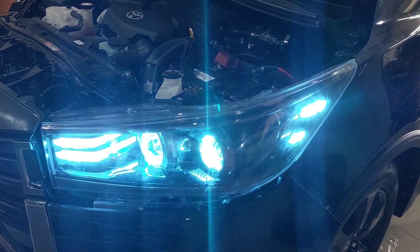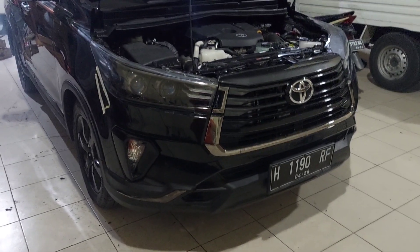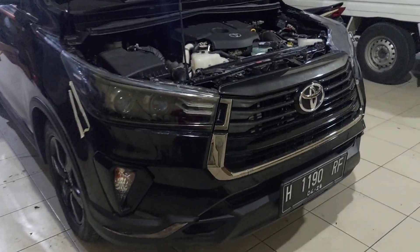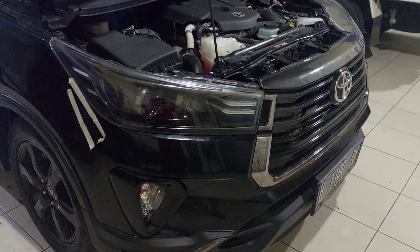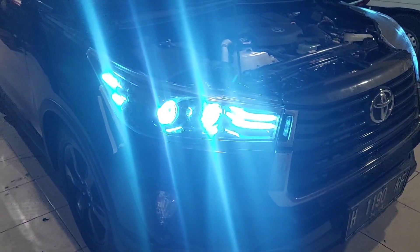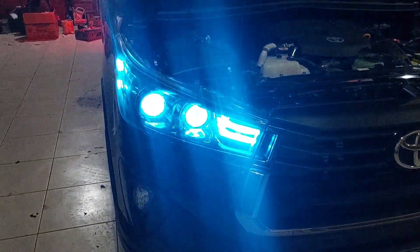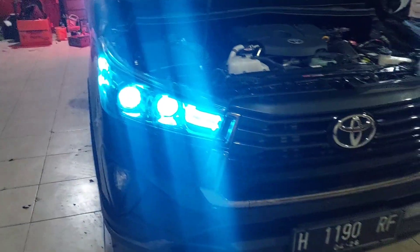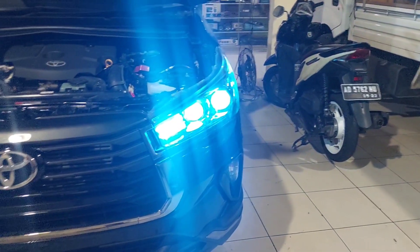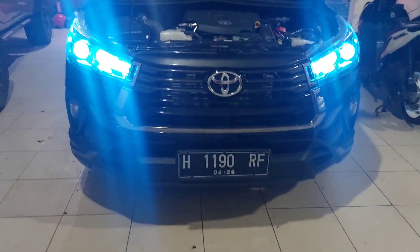A few moments later — oke, di Innova Venturer sudah selesai semua. Dan ini headlampnya cakep sekali ya teman-teman. Ini kita akan tes pakai lampu pendeknya. Wow, keren ya — pakainya S-Blue, S-Blue semua. Itu yang sebelah kiri juga sama S-Blue semua. Dan ini fog lampnya akan kita tes ya teman-teman di mobil ini.